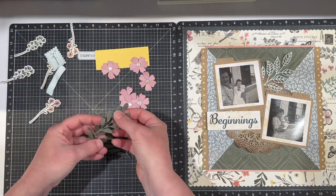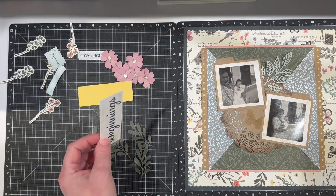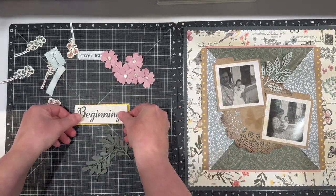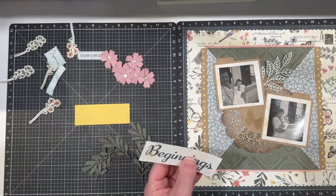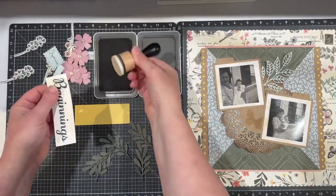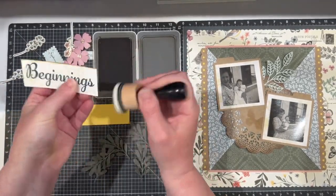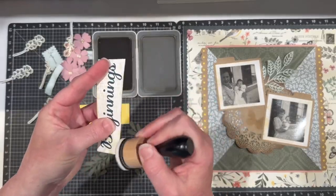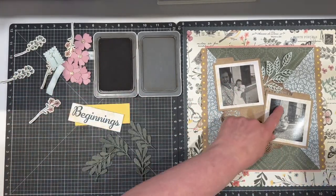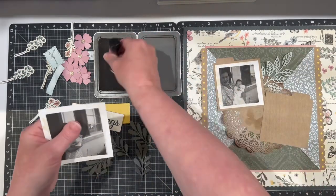I'll get all my leaves out — and if you wanted to add some more dimension you could ink your leaves as well. I'm going to go ahead and mat my title. I think I actually want to ink it — I'm going to bring in some toffee, which is the background color I have, and do some inking with the toffee. The doily is cut out of this as well as those little side borders. I think I'm going to want it a little darker, so I'm going to go ahead and lift those and add some inking. You could always just rub them with ink on your layout as well.